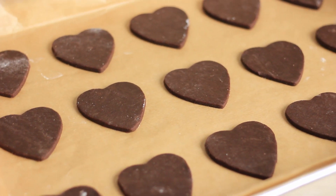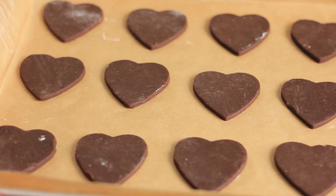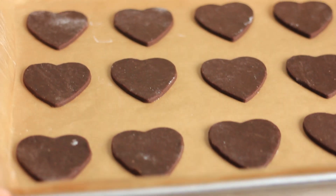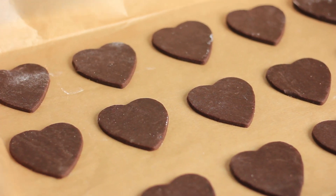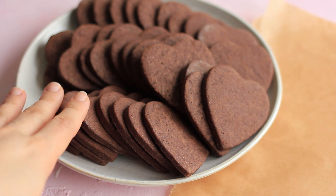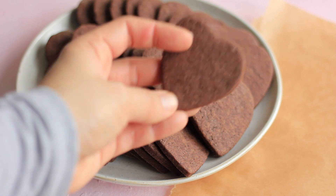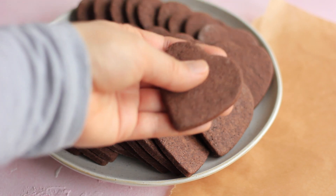Once you have a tray full of cookies, you want to pop these into the fridge for another 30 minutes. That will help the cookies to keep their shape once we bake them. I have mine on parchment paper and on a baking tray that fits in my fridge, but you could also just use a cutting board covered with parchment paper. Once the cookies have been baked, you want them to cool completely — mine have been cooling overnight, but it's not necessary. You can allow them to cool for a couple of hours until they are completely cool to the touch.